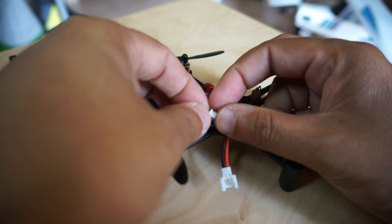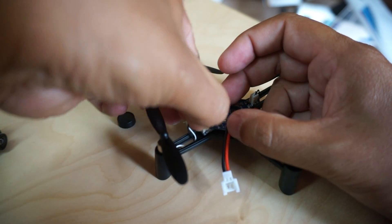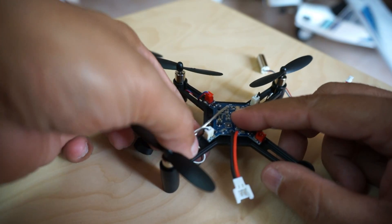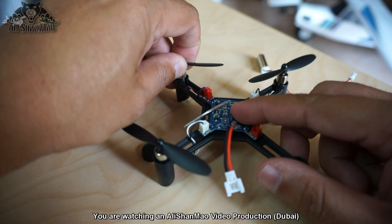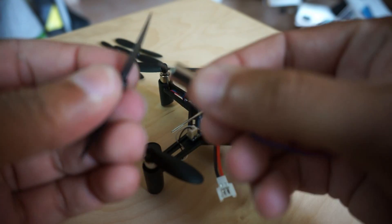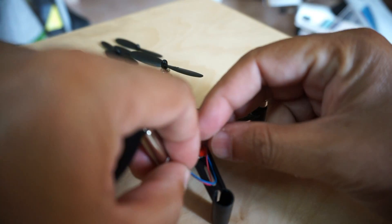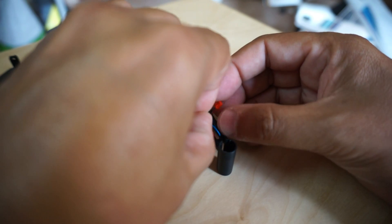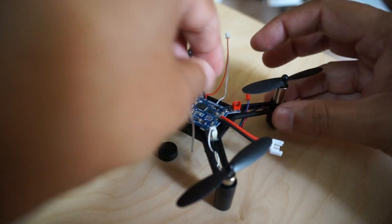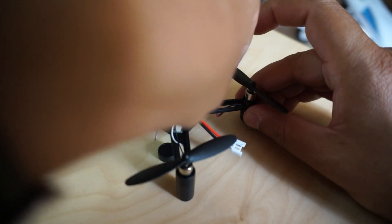This time I'm getting a little smart — I'll slide the cable first before installing the connector. Motor goes down there and the connector goes in here. Remember this is a 3D-printed board, so don't stress it too much or you'll break the arms. Almost done — the last motor and last propeller of course has to be clockwise.